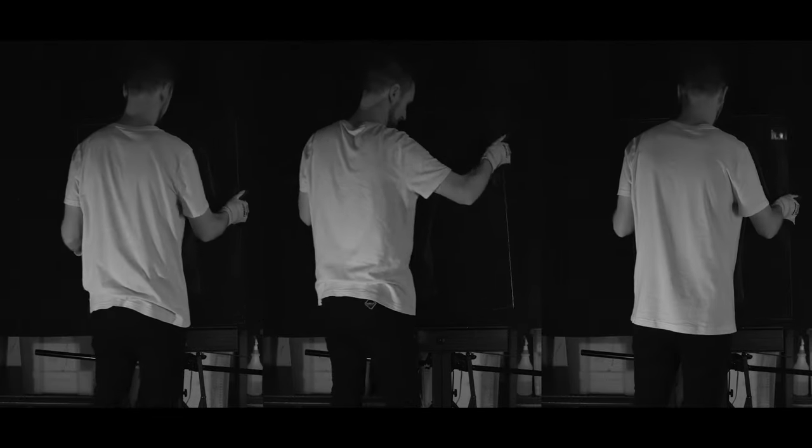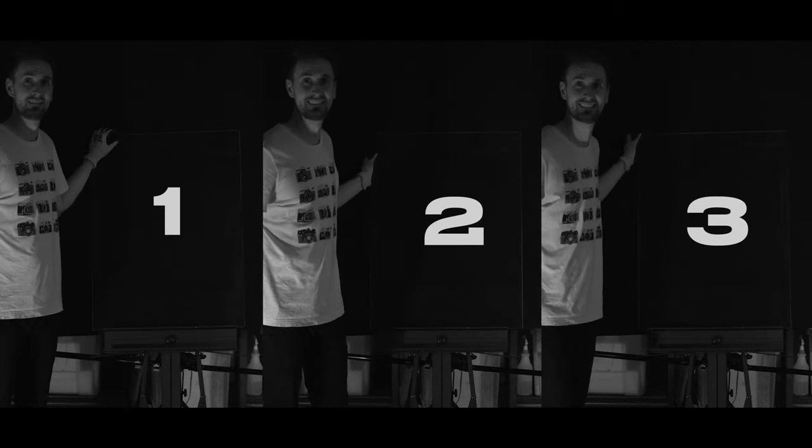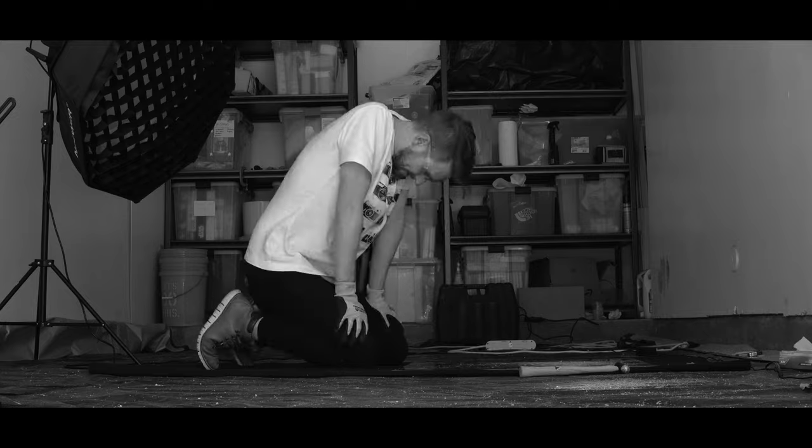But despite these challenges, I'm going to attempt to make three art pieces in increasing difficulty and complexity. I also only have a couple spare panes of glass, so I can't afford many mistakes. Let's get started.